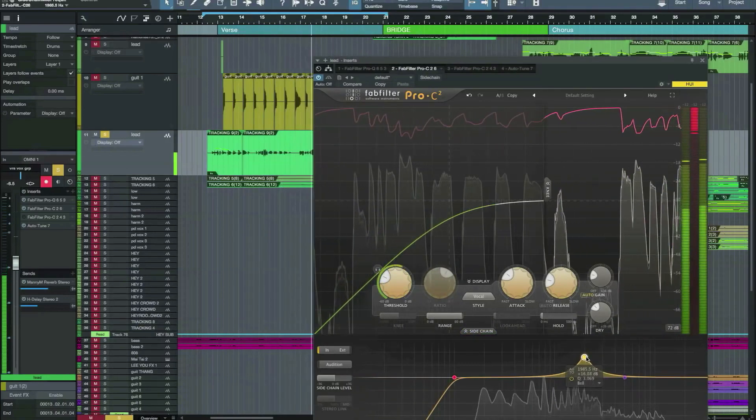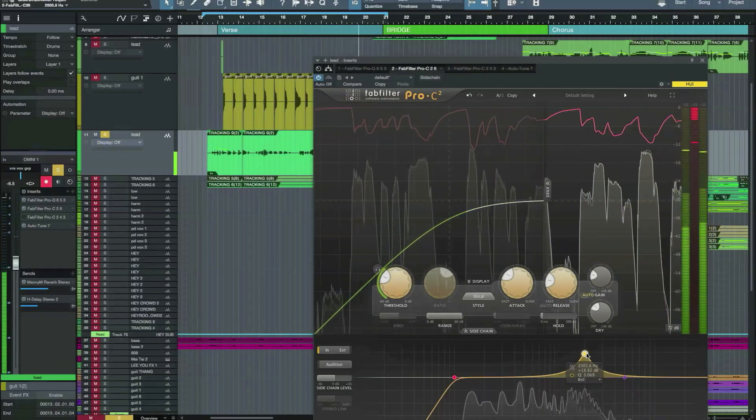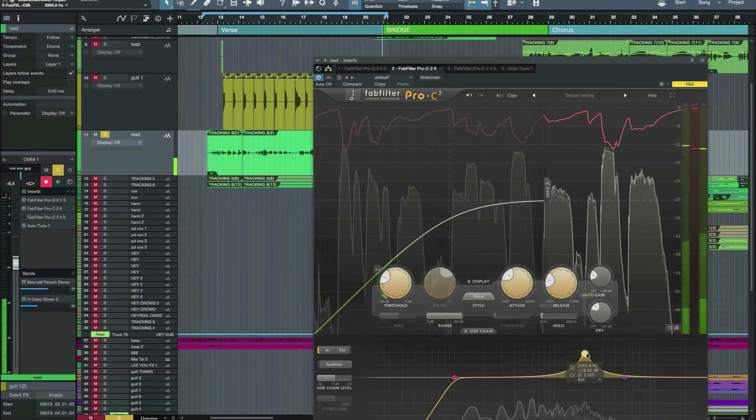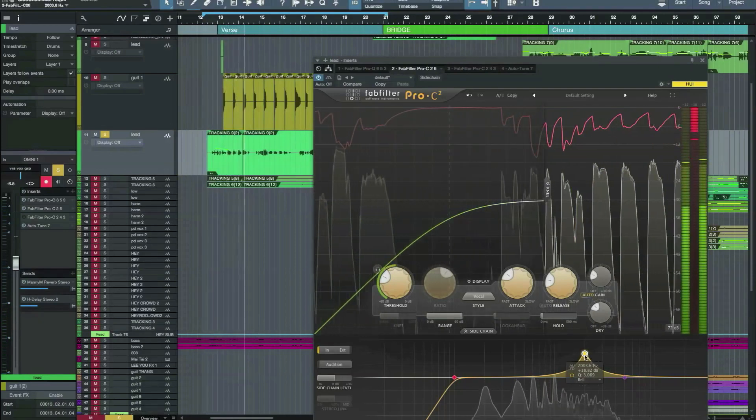I've increased the sidechain filter to about 2k, so it just clamps down every time you get a bit of an overload on 2k. [demo plays] Bit too harsh.